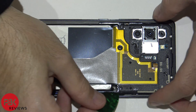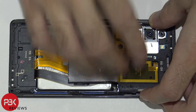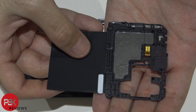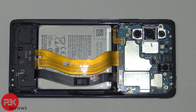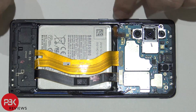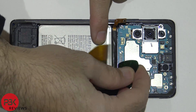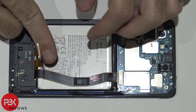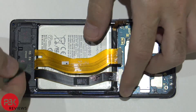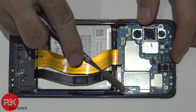Once all your screws are removed, lift up and remove the top cover. Next we're going to disconnect the battery cable by popping it up. Then go ahead and disconnect the rest of the cables. You have two wire cables over here in the corner — disconnect those as well.